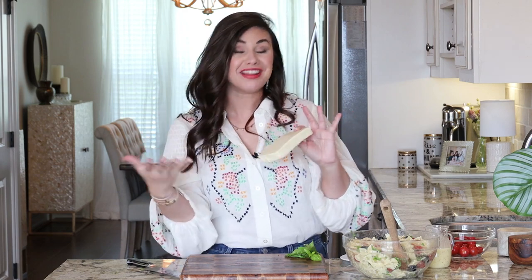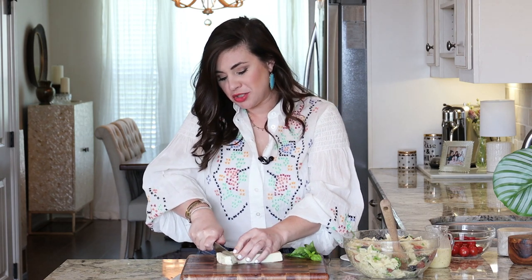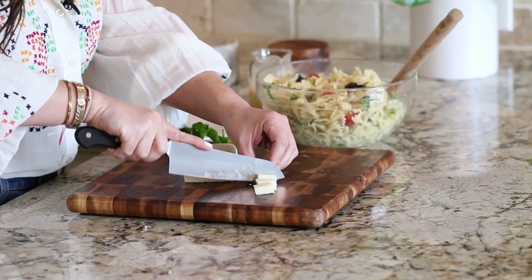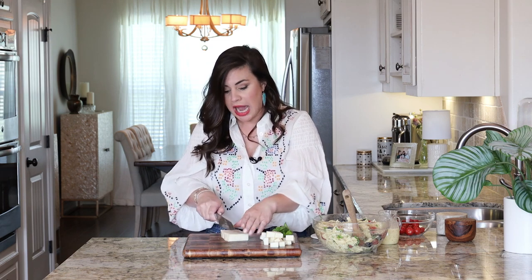Now on to my favorite of all the ingredients, as I mentioned before — the mozzarella cheese. We're going to cut the cheese into cubes, just little bite-sized cubes. What happens is the cheese absorbs all of that vinegary flavor and it adds this delicious acidic bite. And it is to die for.